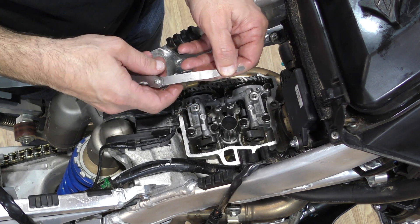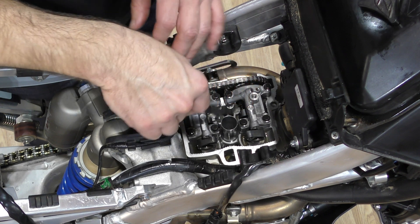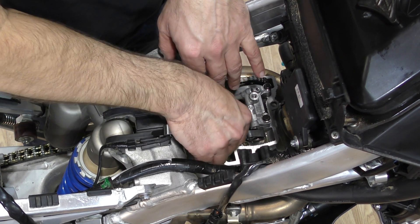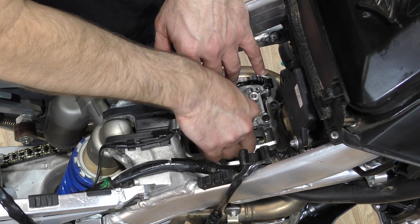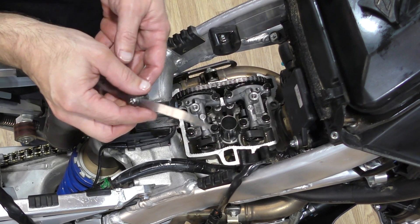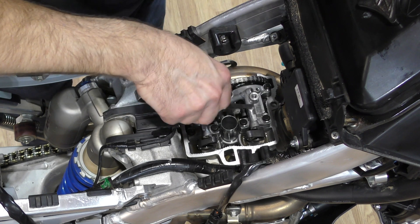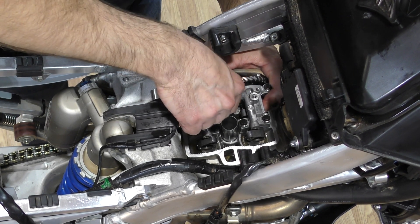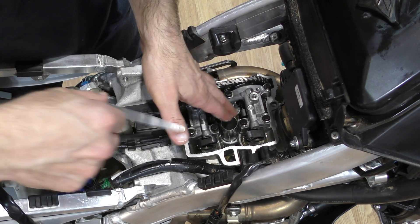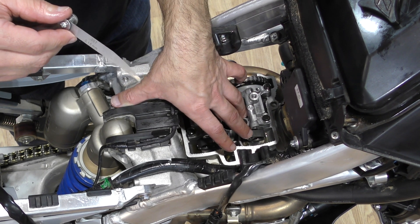Starting with the 0.13 millimeter feeler gauge — that goes in easily on both sides, as expected. Moving up to the 0.15 millimeter gauge: on the left side it goes in relatively easily with some contact but relatively loose, and on the right side it's a snug fit. So the right side intake is at 0.15 millimeters — right where I wanted it. The next gauge up is 0.18 — that does not go in on either side, so we know it's under 0.18. I'm at about 0.16 millimeters on the left and 0.15 on the right. That's perfect — right in the middle of the spec.